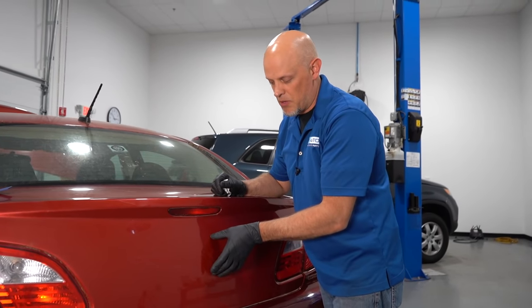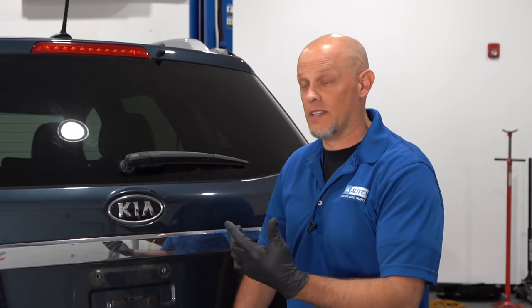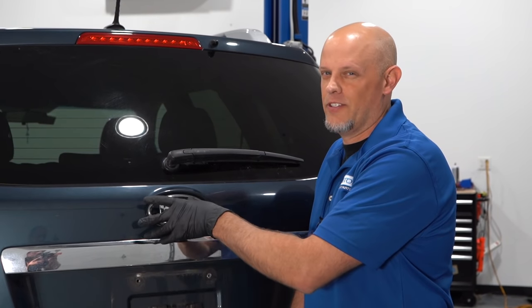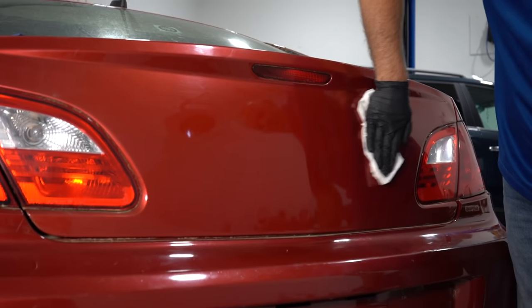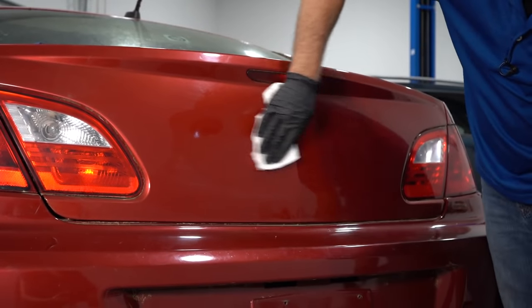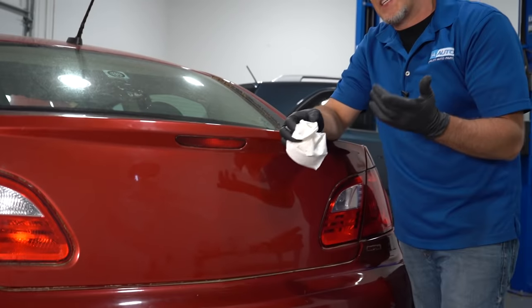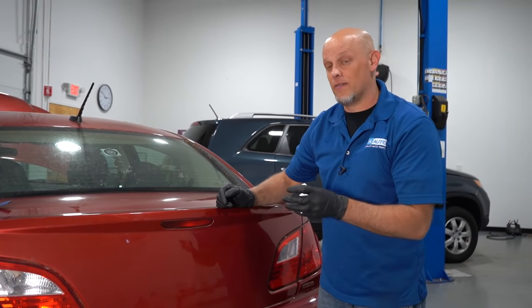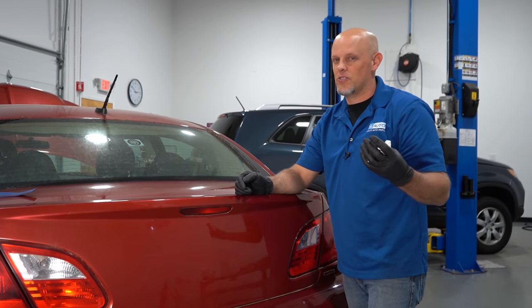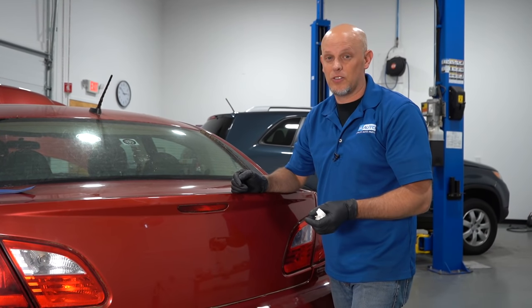On this vehicle, when you take the emblem off, everything is pretty flat so it looks pretty nice. Whereas if you look at a car where it's recessed a little bit, if you take the emblem off it's not going to look as clean. We got almost everything off — I just need to do a little bit more. Because you used so much adhesive remover, you've taken the wax right off of here. If you have a few scratches, you'll want to use some buffing compound to try to get those out. Overall it doesn't look too bad.